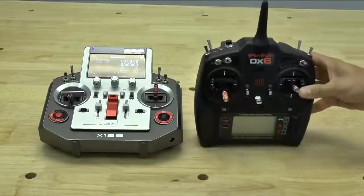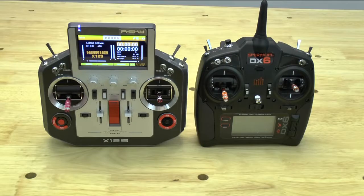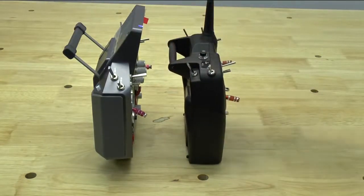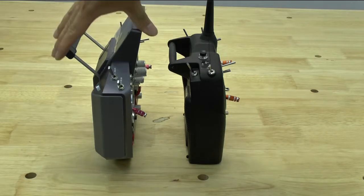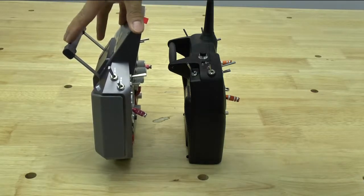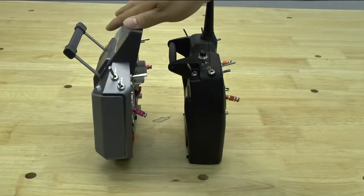Standing them up side by side, the Horus is definitely wider. That's something to be aware of if you're one of the backpack people who want to fit everything into a backpack. Looking at the sides, it's actually not too thick of a radio. The only thing is that the top bar does make it quite a bit thicker up top. It would have been nice if it were somehow retractable or could shift back — that would make it a much thinner radio and easier to fit into a backpack or third-party case.